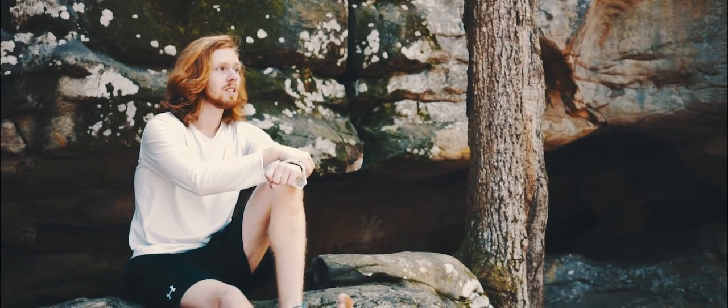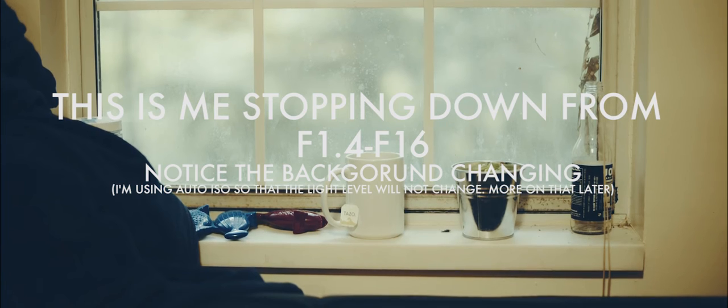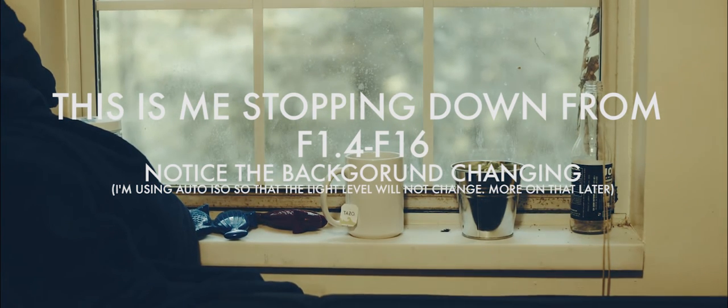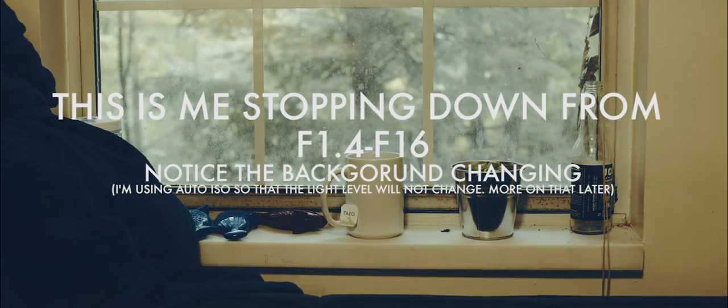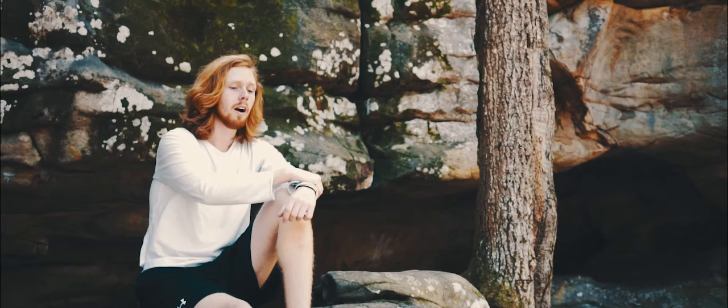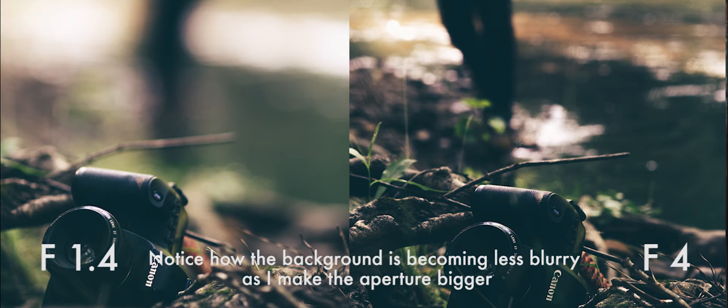The special thing about aperture is that the wider open your lens is — so the smaller the number — the blurrier the background will be. This is what you see in portraits with that really out-of-focus background where everything is kind of circular; that's called bokeh, and that's a small aperture number. For landscape photography, you want to use a big aperture number because it makes everything come into focus.